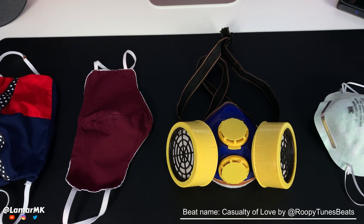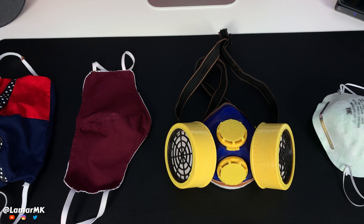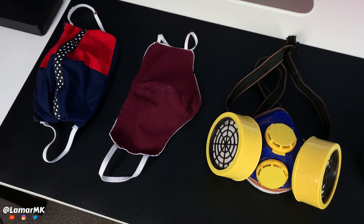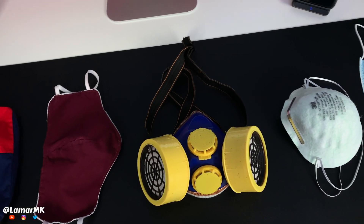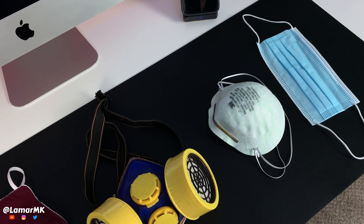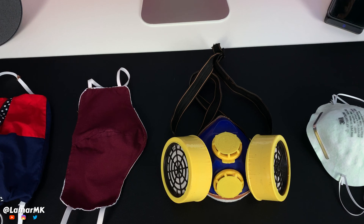So these are the masks that I will be using to do the tests, to check and see if it actually works. You got your homemade mask over there and some masks you can purchase in a store. Let's get right into it.